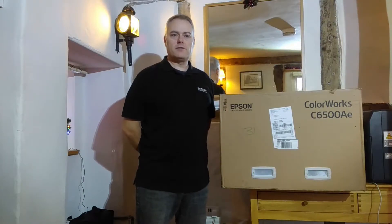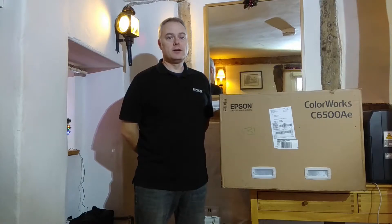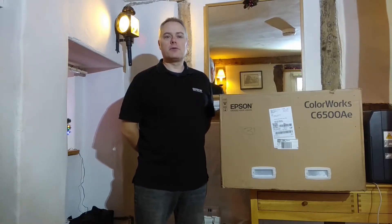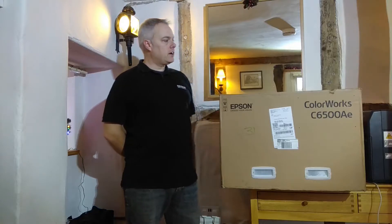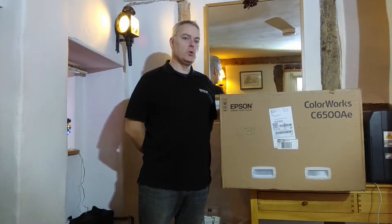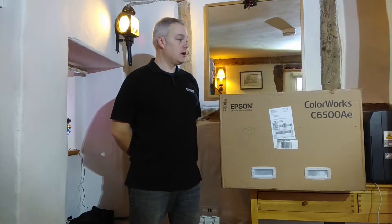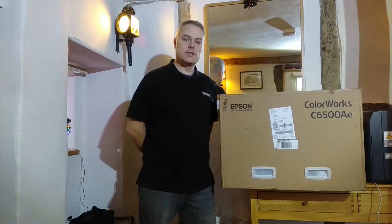Good morning everybody. Thank you for joining me for this practical session of this morning's webinar. For those of you who don't know me, my name's Graeme Anscombe and I'm the Pre-Sales Technical Specialist for the Business Systems team here at Epson. Today I'm going to be showing you what actually happens when you or your customer gets a matte version of the C6000 series label printer.